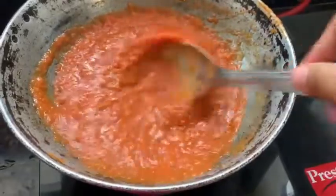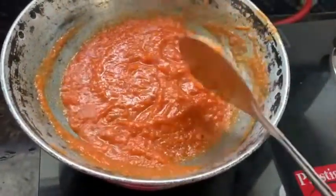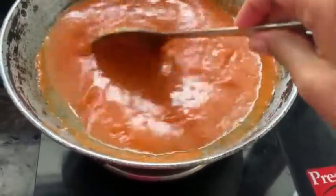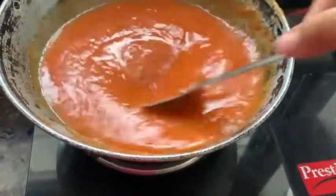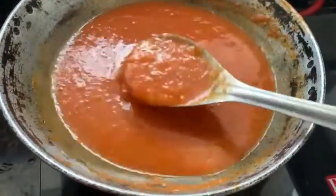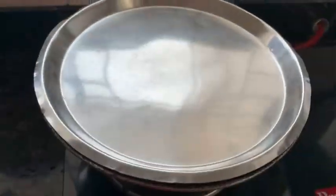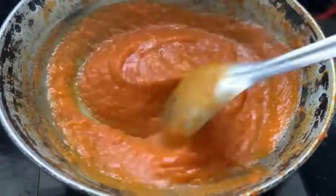Adjust the pizza sauce consistency with water, then boil this pizza sauce on high flame. To make the sauce thick, add half a teaspoon of salt and stir nicely.